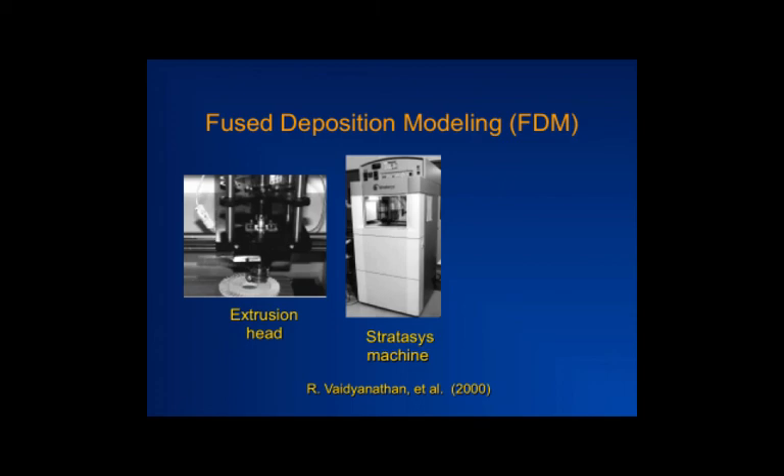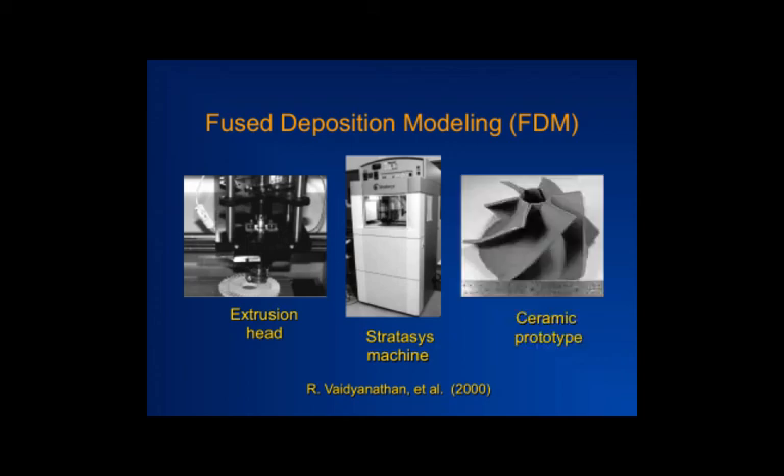The extruder head can be very tiny — an extruder can be three times the size of a room or smaller than an injection syringe. All you need is something heated that can push material through. As the head moves in XY, you can create parts of high complexity. An example shown is a ceramic turbine rotor created in this manner. If you look very closely, you can see the individual layers being formed.